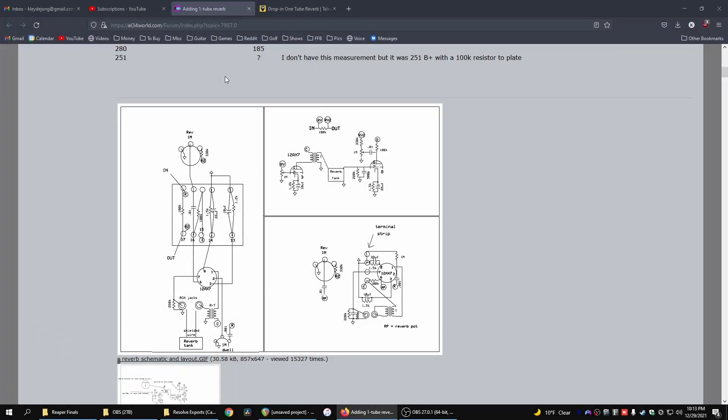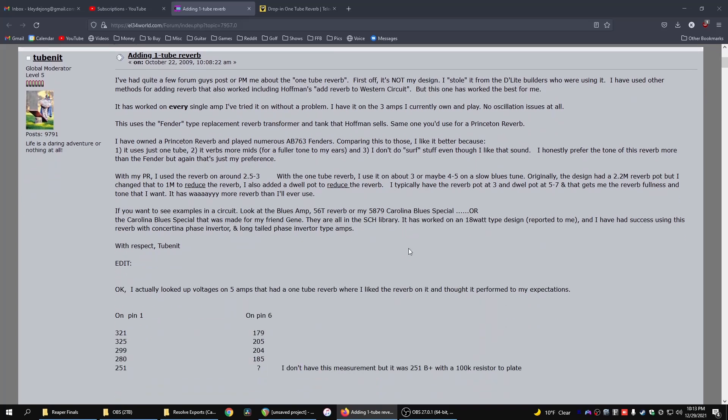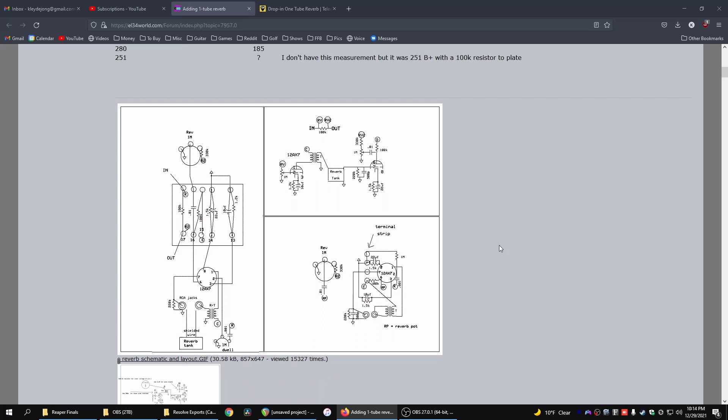This is the schematic and layout that I found — I'll leave links in the description if you want to take a look. There's some really nice discussion there on how you can modify and tweak it. This is a really nice and simple one tube reverb. Most Fender blackface style tube reverbs actually use two tubes — two 12AX7s or 12AU7s — so it gets a little difficult to budget that much tube, transformer, and space. This one tube reverb is attractive because it still provides a lot of that spring reverb tone in a simpler package.